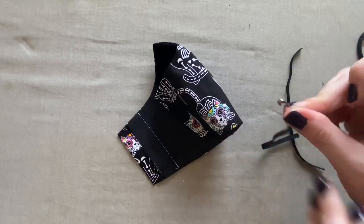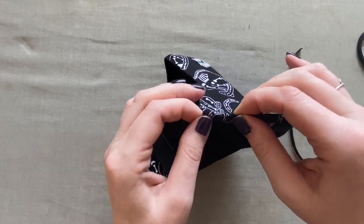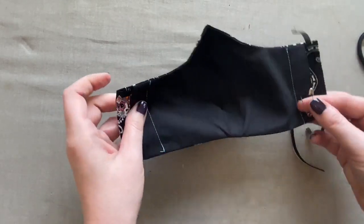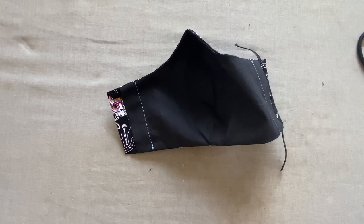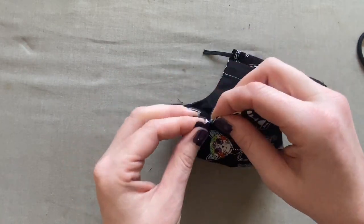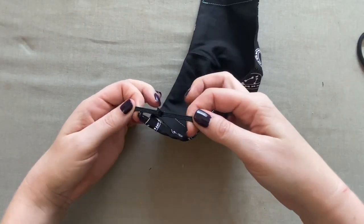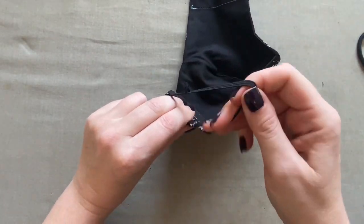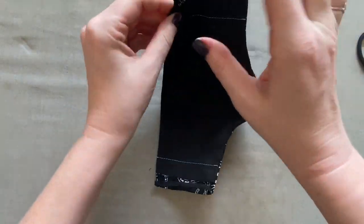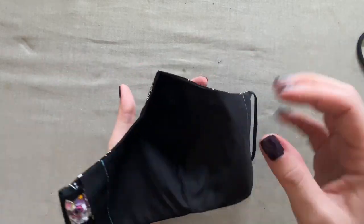My more preferred method is to use a piece of quarter-inch wide elastic. My general rule of thumb is to cut the elastic to about seven inches, though some people need less and some need more. Take a safety pin and thread it through the casing until it comes out the other side. Once you've got the elastic worked through both sides of the casing, take it to the sewing machine and close the elastic with a zigzag stitch, or use a hand sewing needle — just make sure it's really strong. Slide the elastic loops so the knot is hidden inside the casing, and your mask is all done.